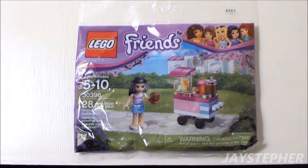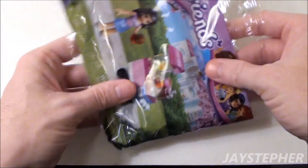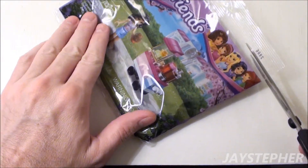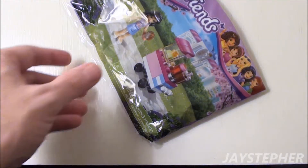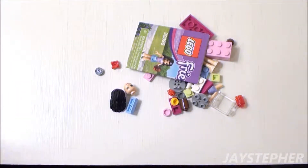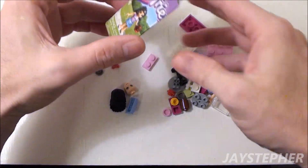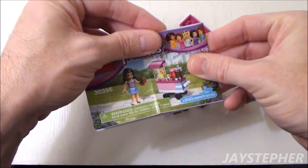It looks like we have Emma operating the Cupcake Stall. Nice colorful poly bag — let's open it up. The parts are packed loose, so I have to pour those out slow. There is one small folded instruction manual.